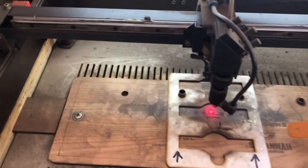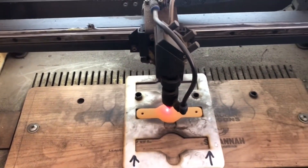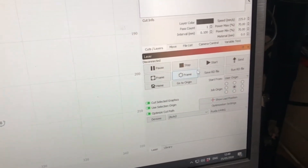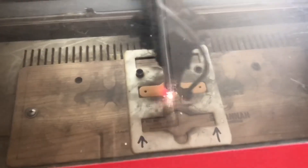The woggle shape is then placed inside the laser using a jig to make sure it is all lined up correctly. Final settings are then set on the computer for power and speed, and then it's just a case of pressing the start button to activate the laser. As you can see, the laser has started to burn the design into the woggle.